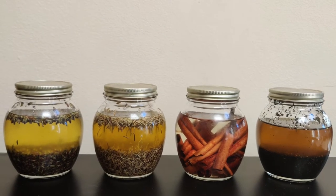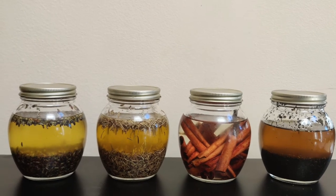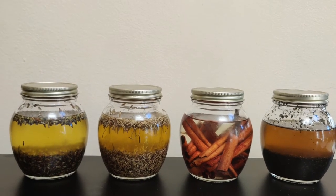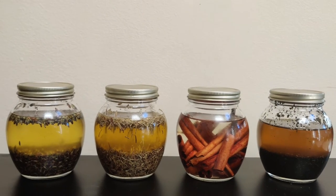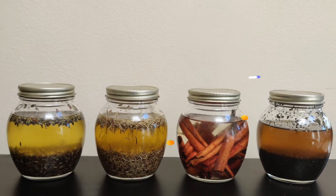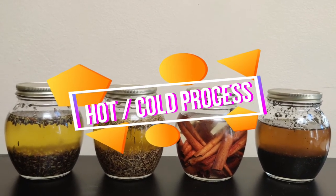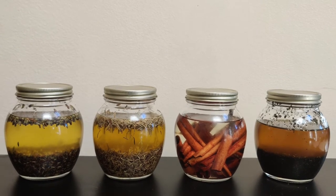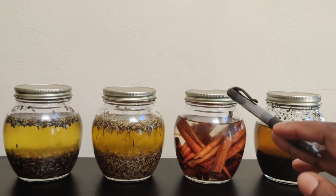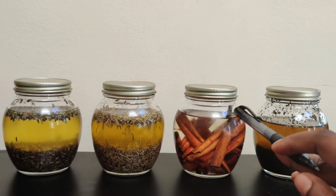The cinnamon, rosemary, lavender and peppermint in these jars are all cold process. We have two types of infusion: the hot process method and the cold process method. The cold process method is mostly when you just pour oil in a jar and then you put whatever herb you're trying to infuse into the oil.